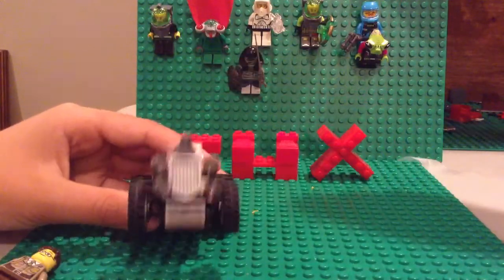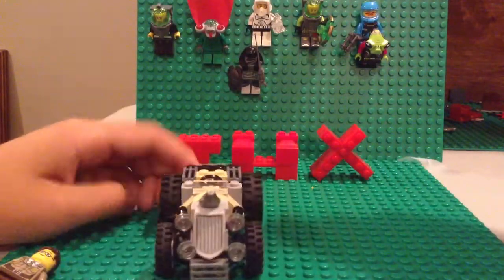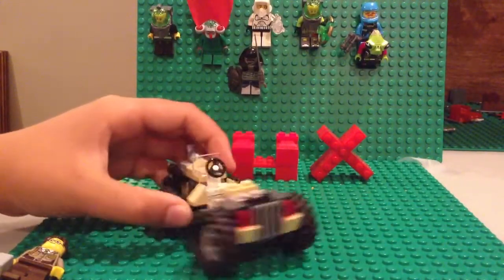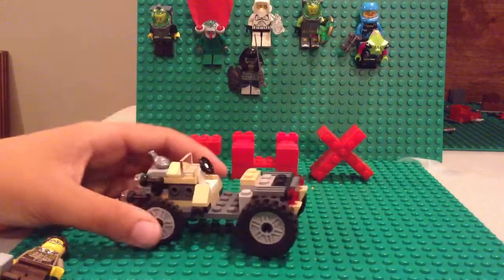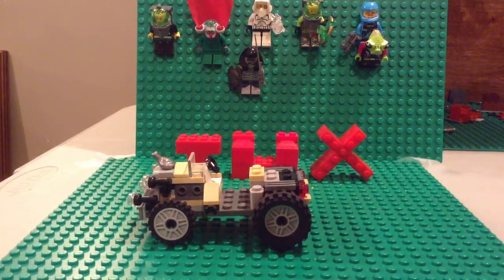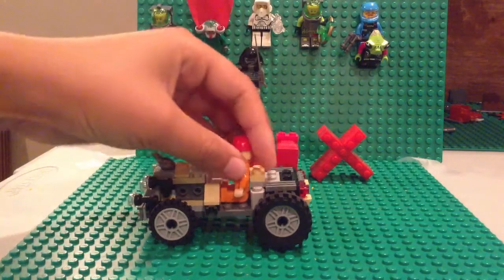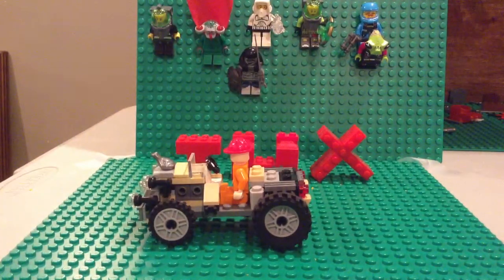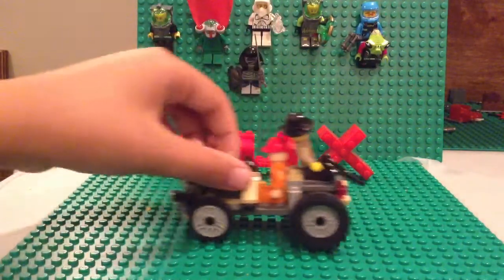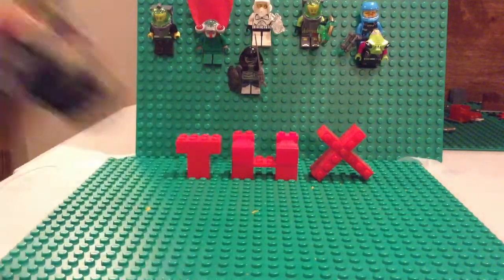And then we have the car. This is actually from a Lego set, and it's over here. It can fit like a lot of people. I'll just use this guy on here and this other guy — if his hat doesn't fall off. Okay, I'll put it right here. It can fit more people, but I don't care.